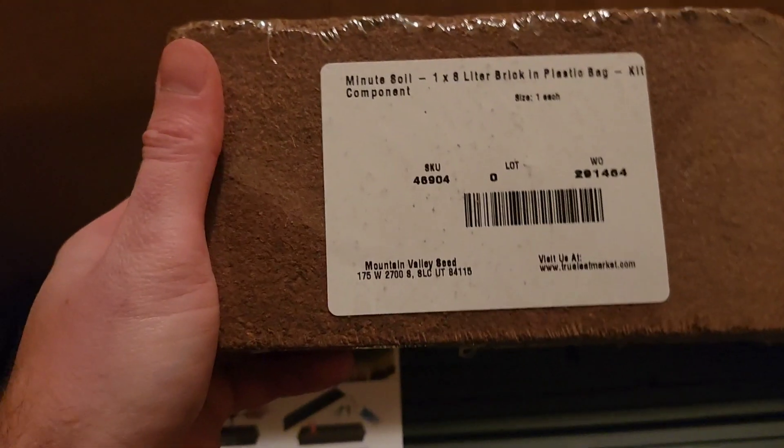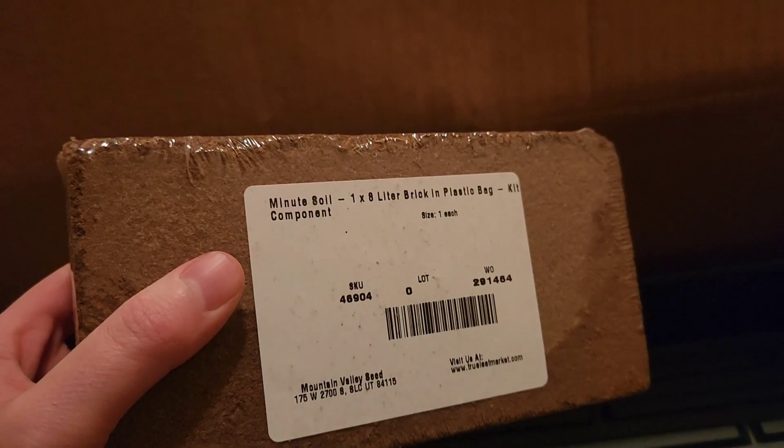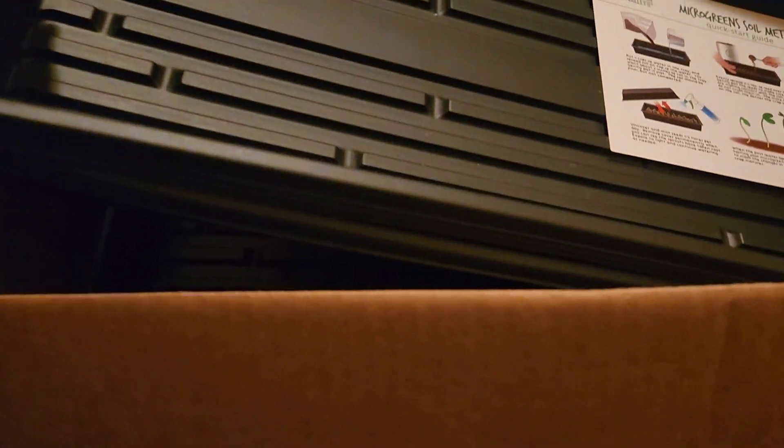Our grow medium is going to be these bricks — basically compressed pucks of soil. Otherwise known as coconut coir, which is what all the cool kids use in the micro green industry. I figured I'd try this first, but I also wanted to try some organic soil going forward. This is basically just an inert growing medium for the seeds to latch onto, and you only really put a couple of inches of soil in here. It also came with some trays.